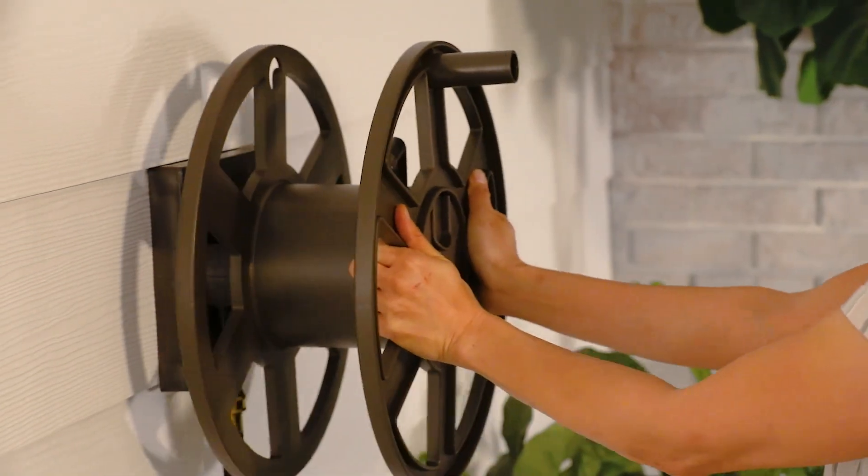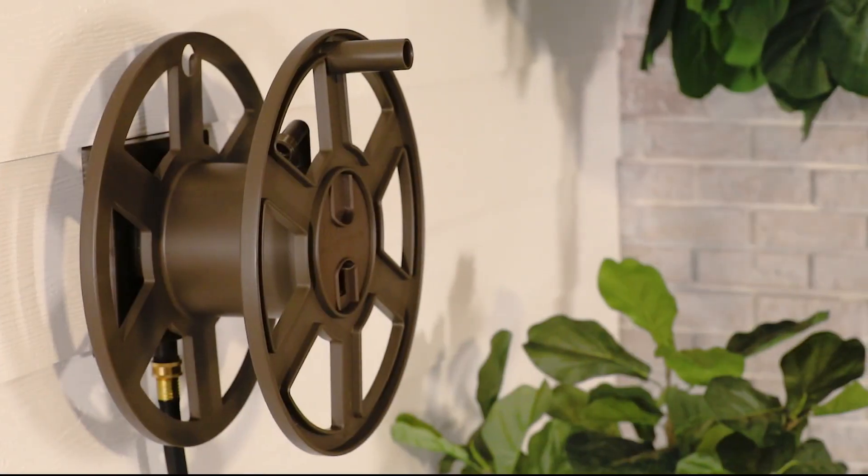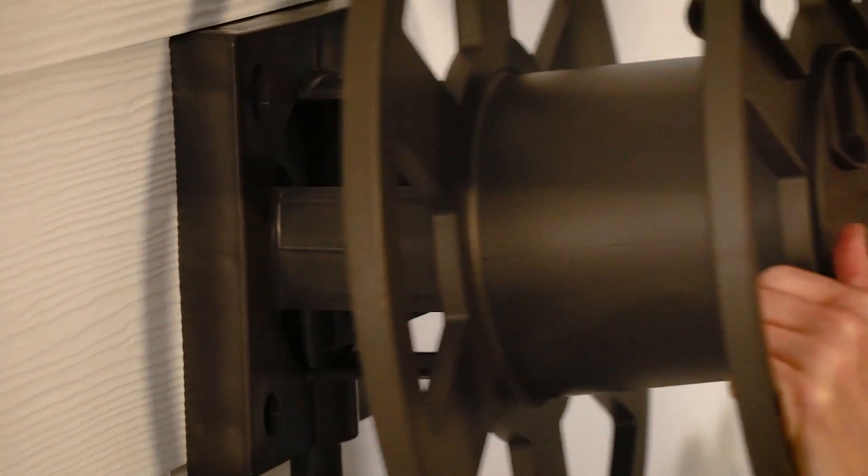Easily install the reel onto the mount as it snaps securely into place. This design allows for easy removal for winter storage.